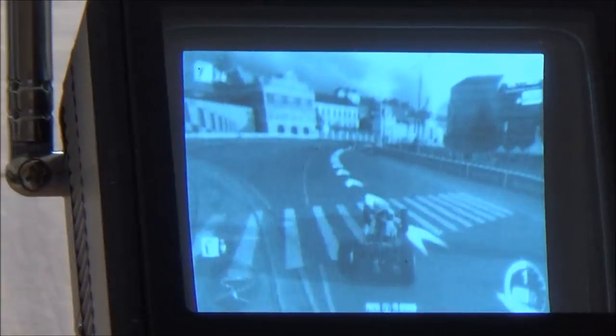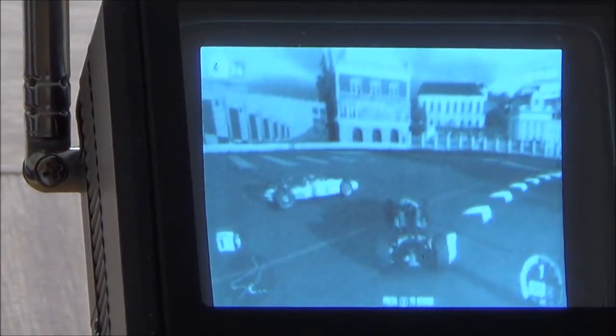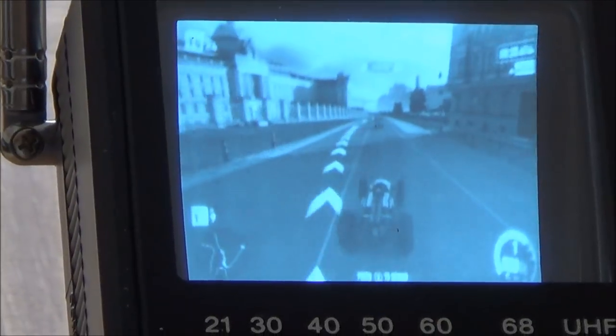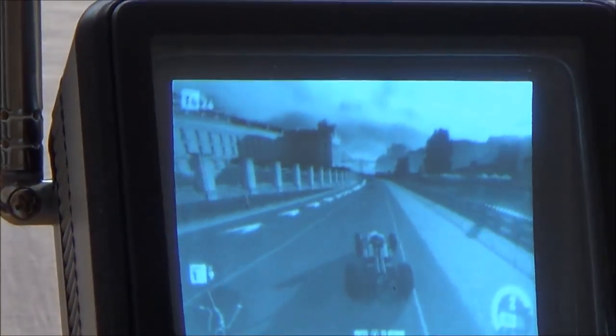Now obviously it's more challenging playing on a screen so small, but you can still see that it is possible. Let's just change the view.